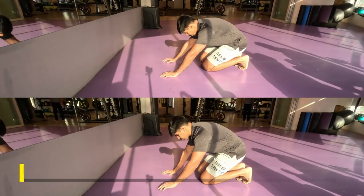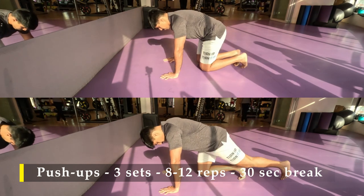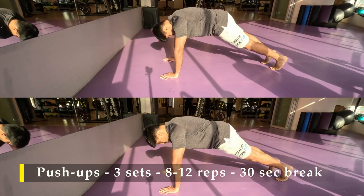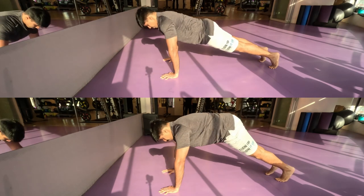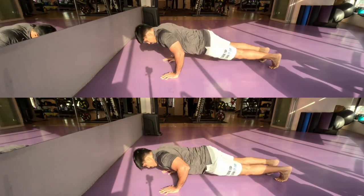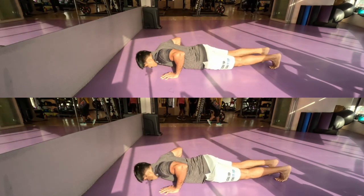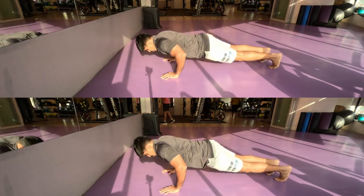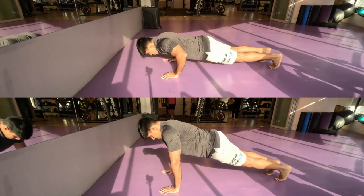For my second exercise I'm going to do push-ups. By now your chest will be a bit tired, so try to get at least 8 to 12 repetitions for three sets, with 30 seconds break in between. If you are unable to do a full push-up, don't do a knee-down push-up — instead, increase the height of your hand position.